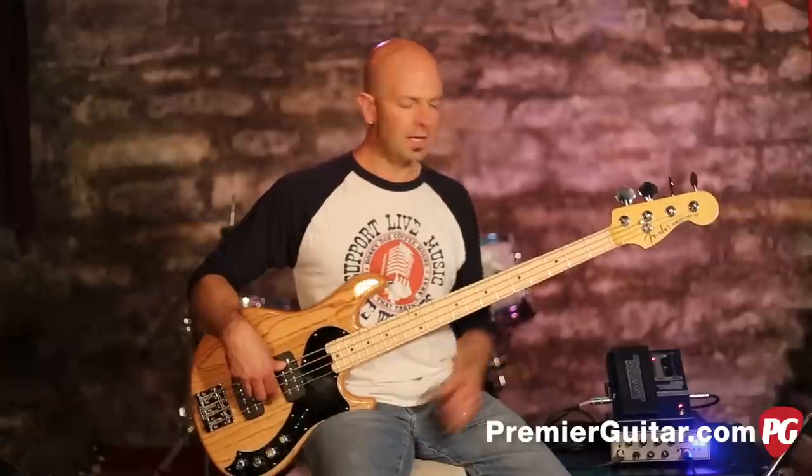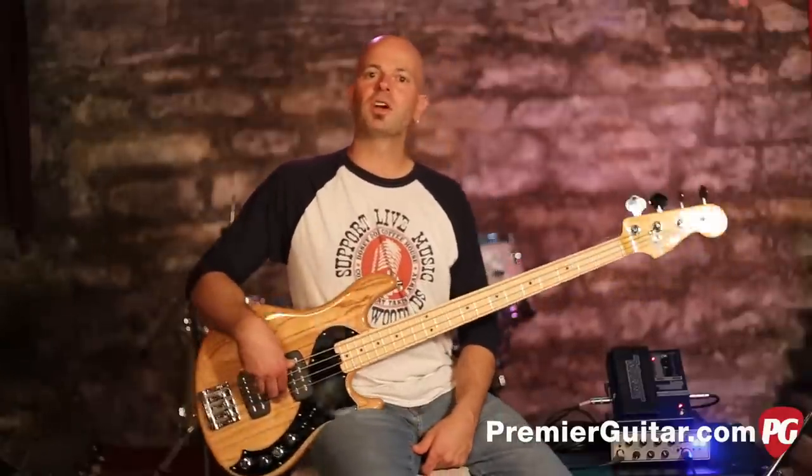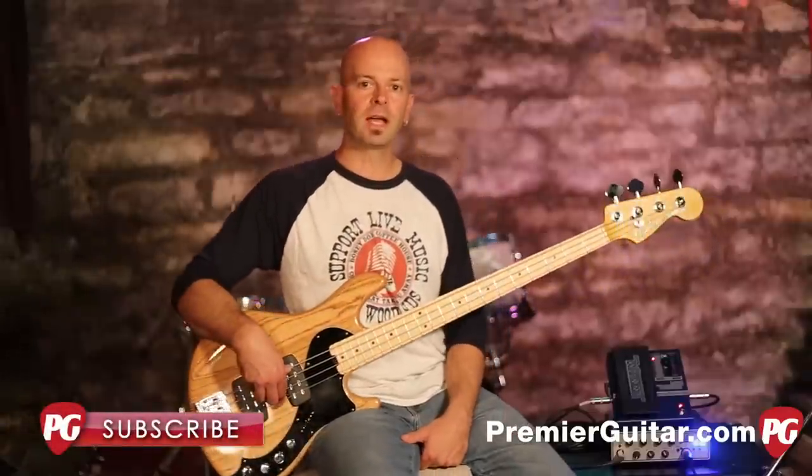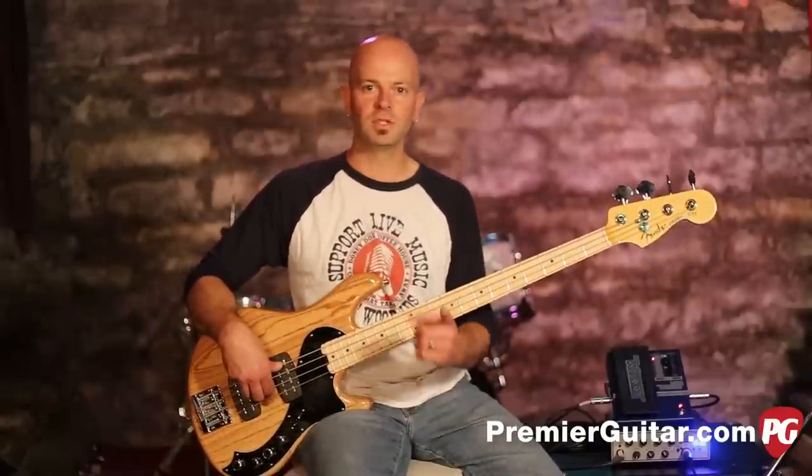It's a lot of fun, so check this out if you have a chance. My name is Steve Cook with Premiere Guitar, PremiereGuitar.com. Premiere Guitar also has a YouTube channel to which you should subscribe — check out lots more demos just like this one. See you soon.